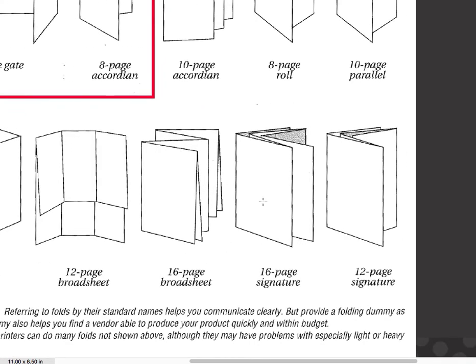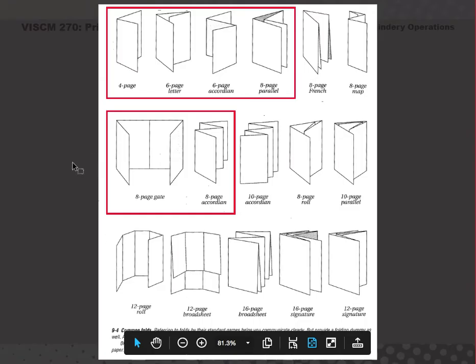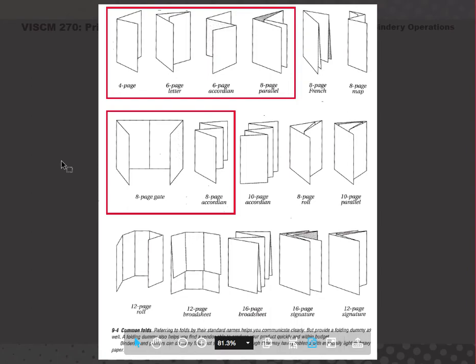Here is folding for signatures for books to create books. Those are the folds I would like you to learn, and we will continue bindery operations in another video.